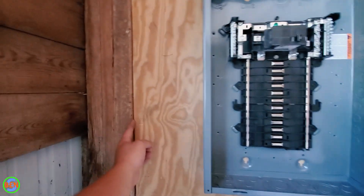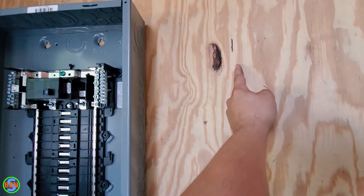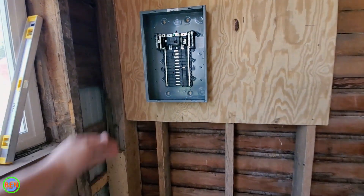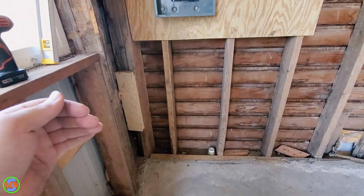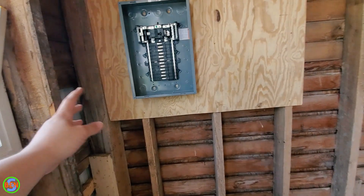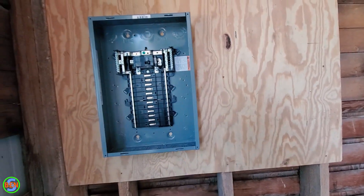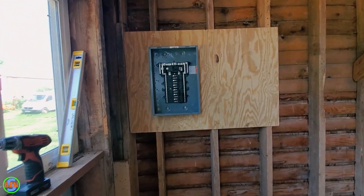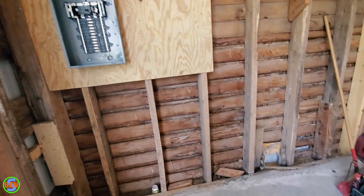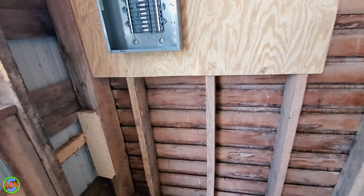I also measured out from this wall — from this edge all the way over to here is 30 inches. So this is the point at which you would not be able to install anything around this. It needs to be clear 36 inches out in front of it, and for a full 30 inches wide in front of the panel. The panel could be shifted all the way to the left or right of that 30-inch space. I centered it here because it gave me enough room on this side to work if need be. You also wouldn't technically be able to run a bench in front of this, so take that into consideration.